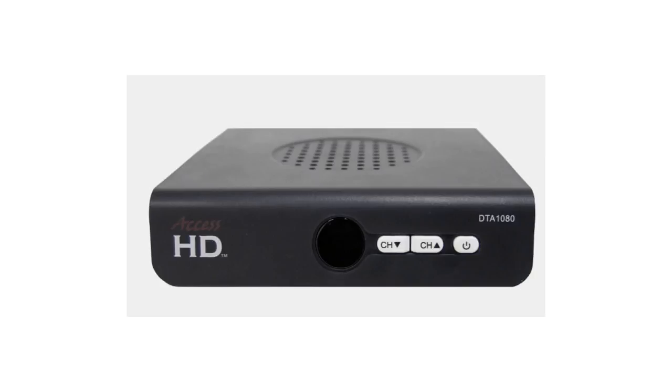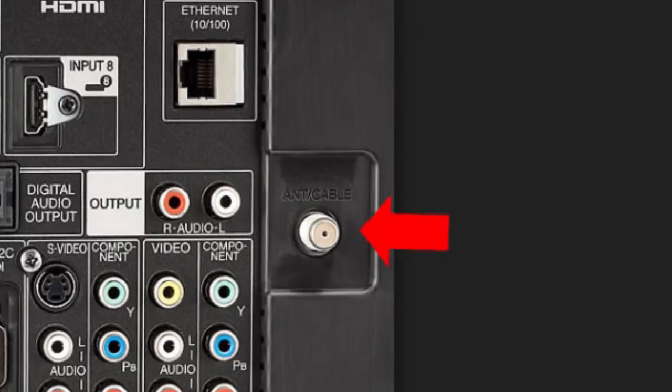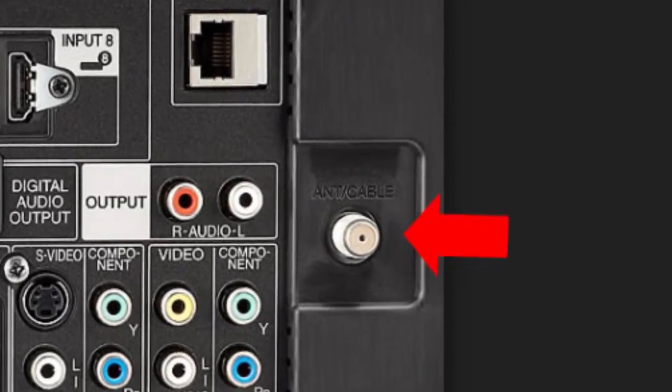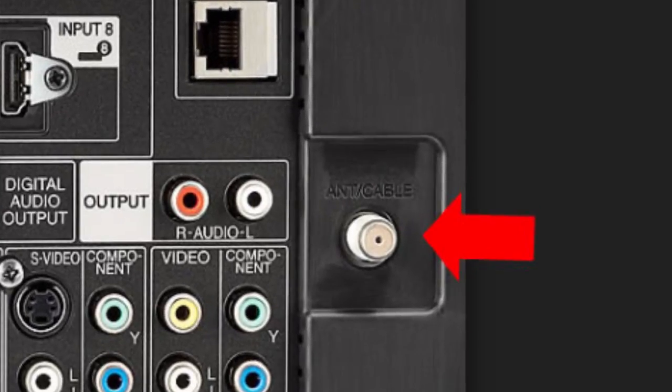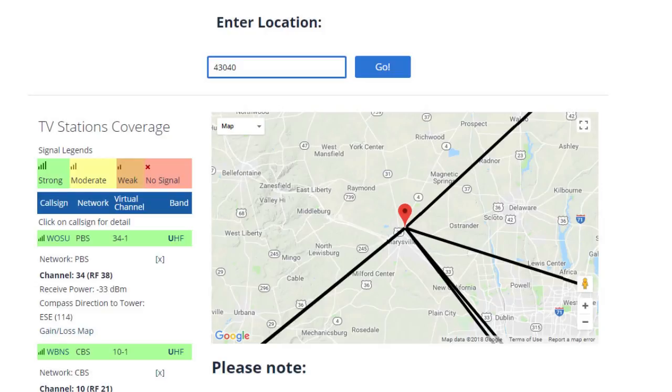Older analog TVs need a converter such as those available in the description below. Digital TVs and converters may have two signal input options on the back — if there are two, one is for cable and the other is for an antenna. You just can't plug in the antenna and expect it to work. The TV needs to be programmed to the channels available in your location. There is a link in the description to a map that will show you what stations are available in your area based on your zip code. There is also a link that will show you how to program your TV to work with the antenna.